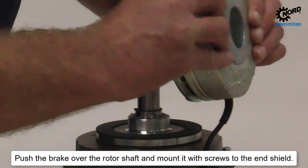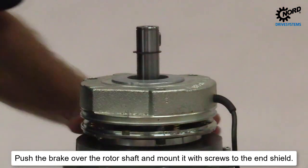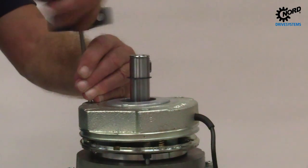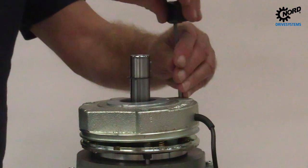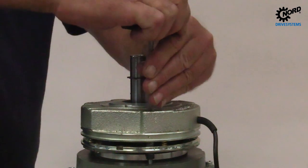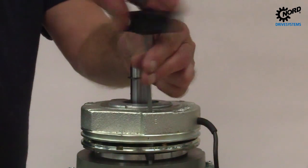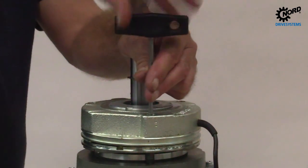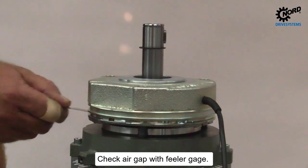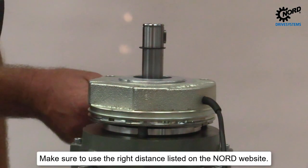Push the brake over the rotor shaft and mount it with screws to the end shield. Check the air gap with a feeler gauge. Make sure to use the right distance listed on the Nord website.